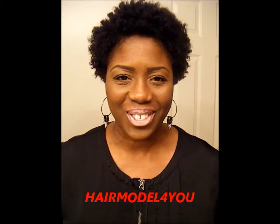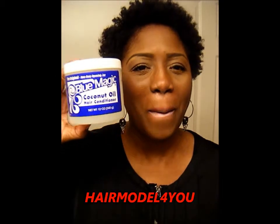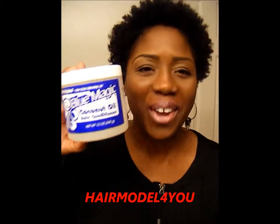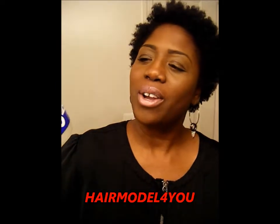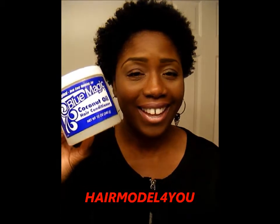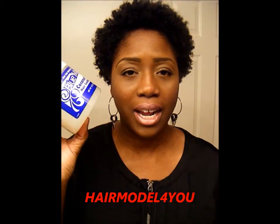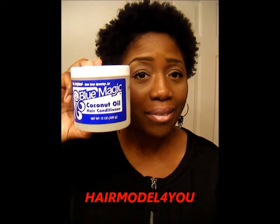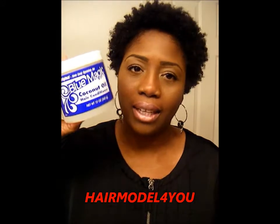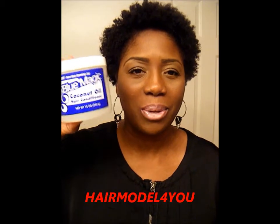To twist my hair I use Blue Magic coconut oil hair conditioner. I braid my daughter's hair with it — it's beautiful. I noticed the definition when I braided her hair and unraveled it and I loved it, so I said why not. And then the lady at my job also gave me a boost, saying that she uses it to do her twist outs too.